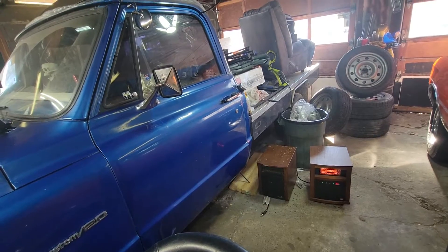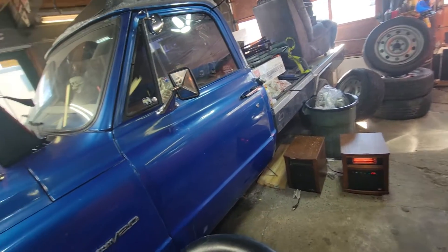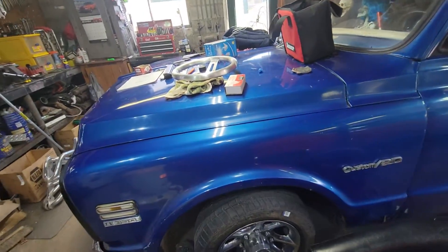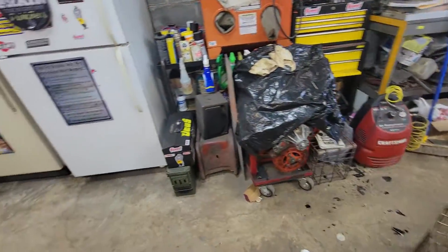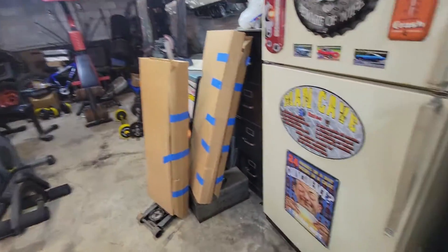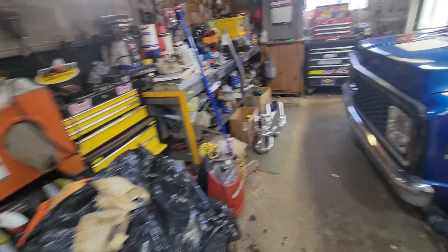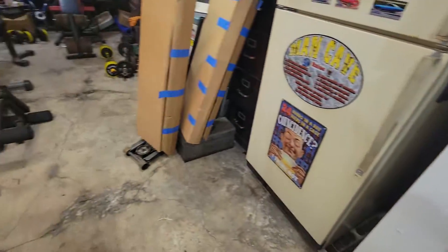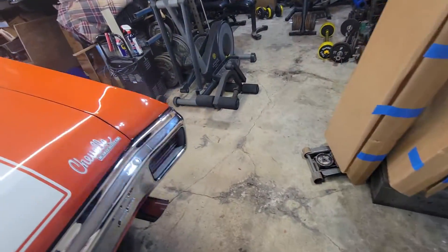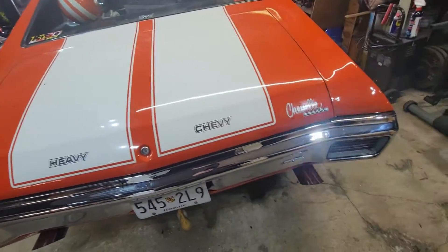I may once again have a buyer for Grandma — the LTD. I got a fella who is interested in it. And there are the boxes from those headers right there. No cold starts today, unfortunately — sorry everybody.